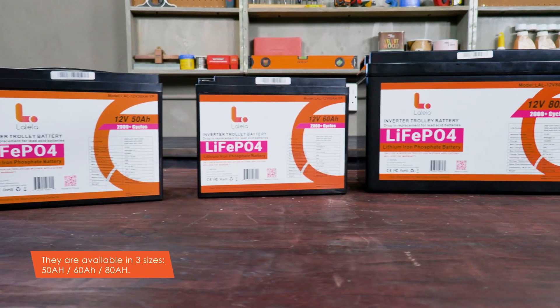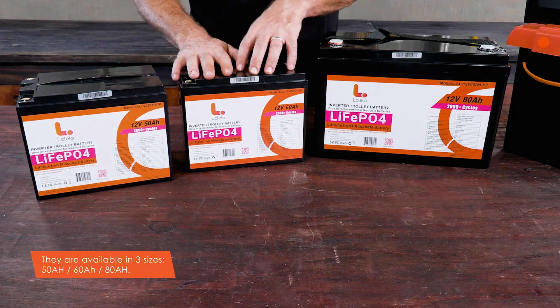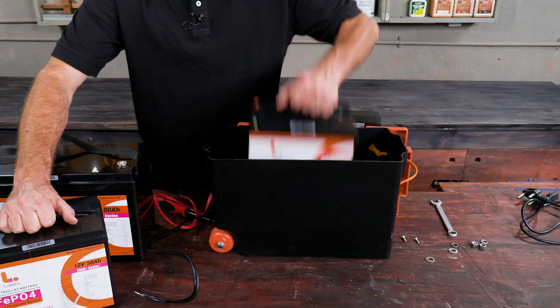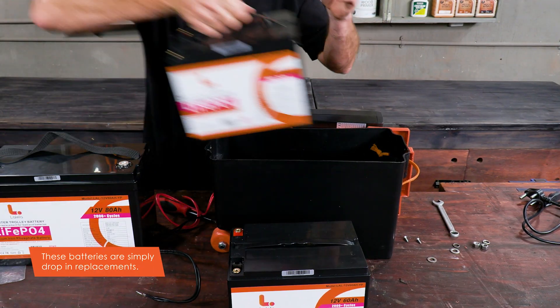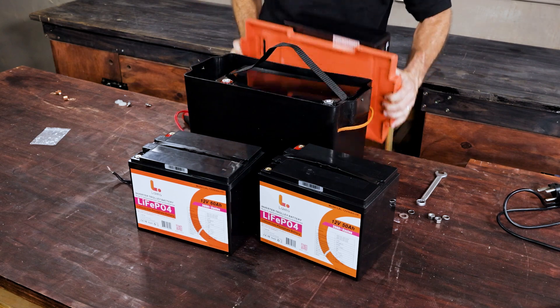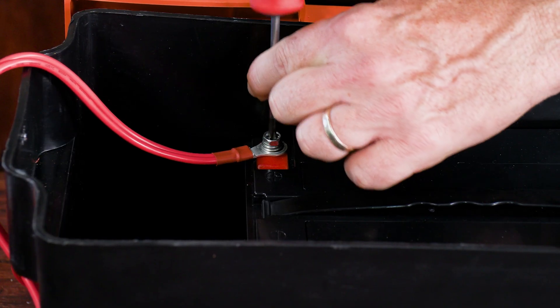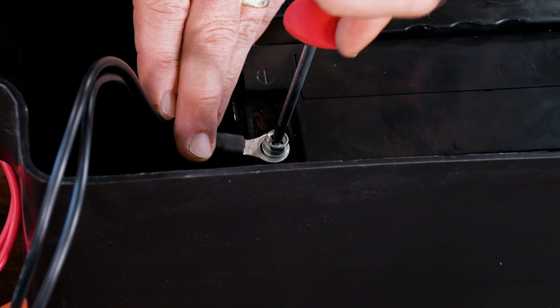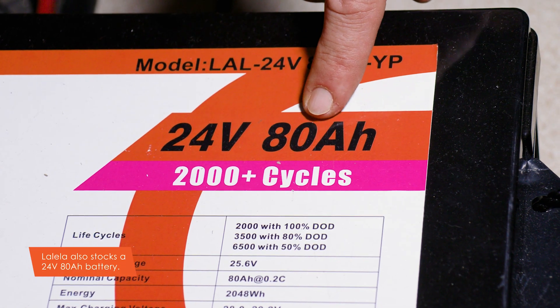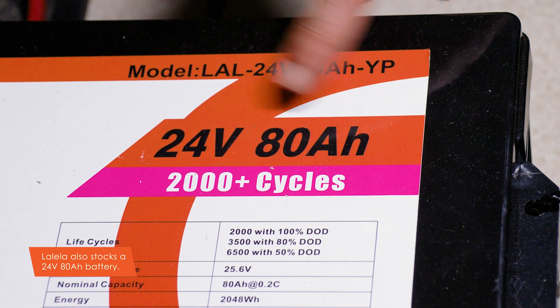These Lolela batteries are available in three sizes: 50, 60, and 80 amp hour. The batteries are simply drop-in replacements — dimension-wise they all fit inside the box. All one needs to do is disconnect the old battery and reconnect the new one: red on the positive, black on the negative. Lolela also stocks a 24-volt 80 amp hour battery should your system be a 24-volt system.